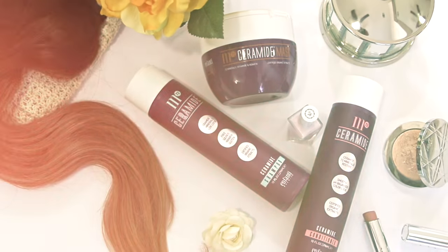Hairstyle number one is a beachy wave. And I'm also going to show you guys my haircare routine because my hair has been looking so much better.